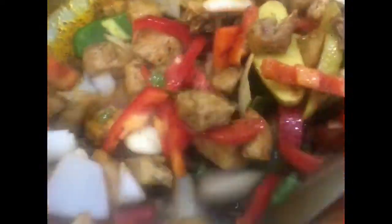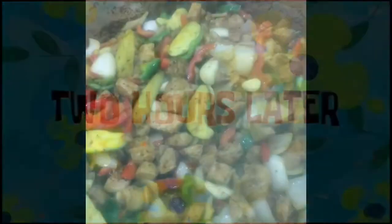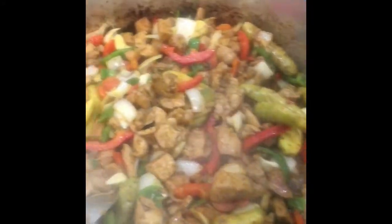We're just stirring, getting all that goodness working together. About five to ten minutes later, our potatoes are starting to soften up a little bit, and our peppers, onions, ginger, and garlic have definitely softened up a lot more.